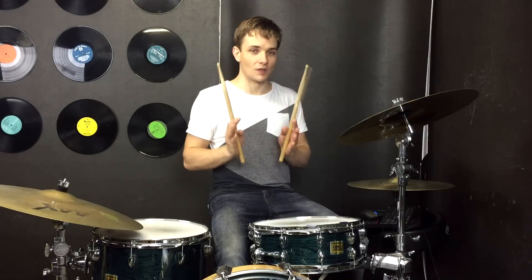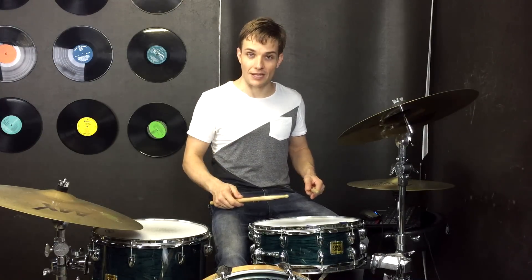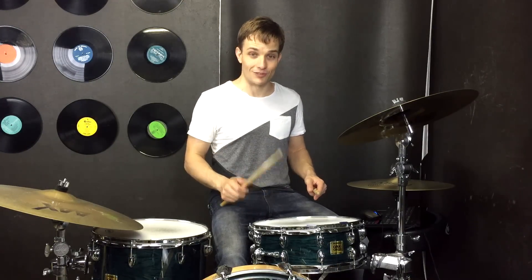Every now and again there are those extra little accents, but for the most part it's just on the 'and' of the beat, and that'll be on the right hand if you start with your right hand.